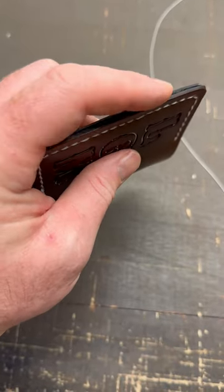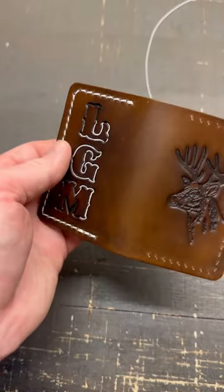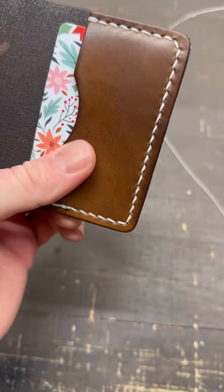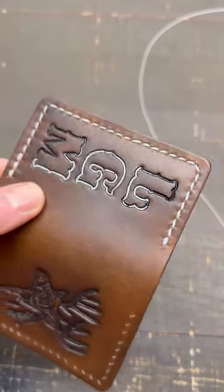Of course, the final versions will be epoxied or rubber cemented or something so that isn't there, but I just want to tighten it up a little bit. And then another thing — if you look at the stitch on the inside, it looks really, really clean. But if you turn it to the outside, it looks a little bit rougher.